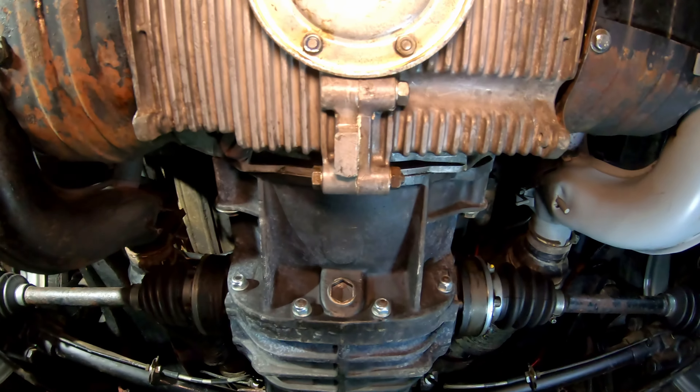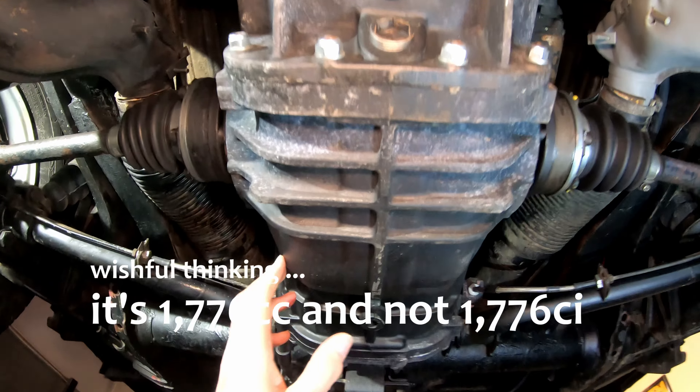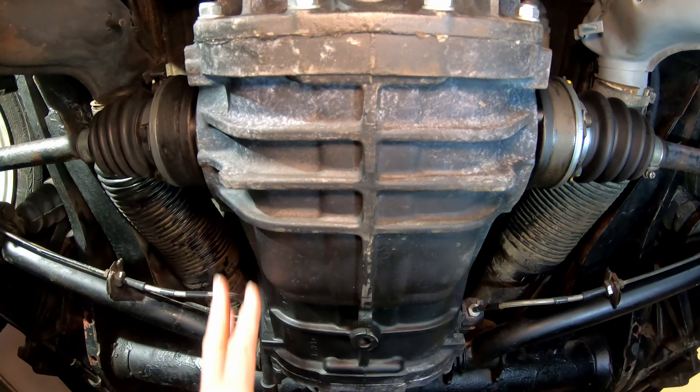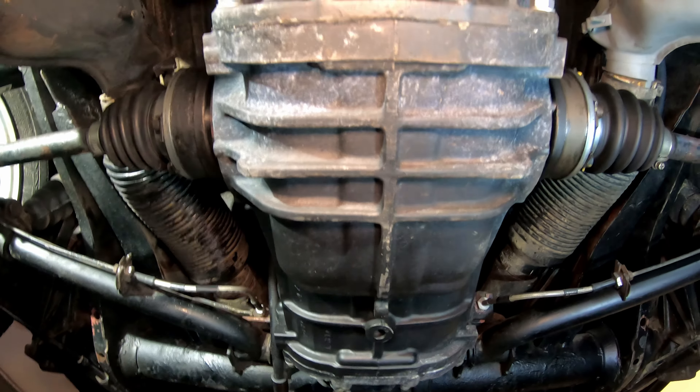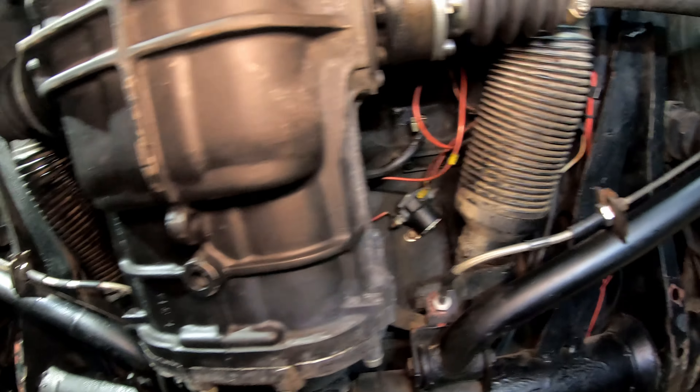This is an upgraded 1776 cubic inch engine. Here's my transmission — I went with the freeway flyer. This is a four-speed stock transmission but it works well. It's a rebuilt unit.